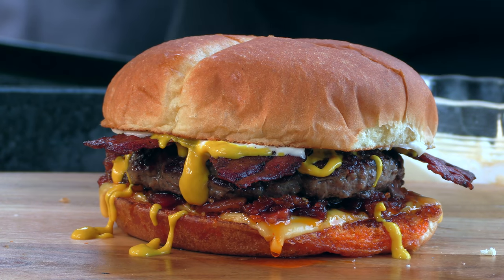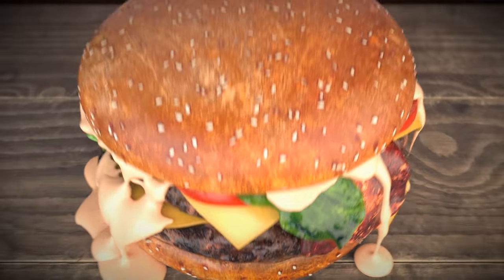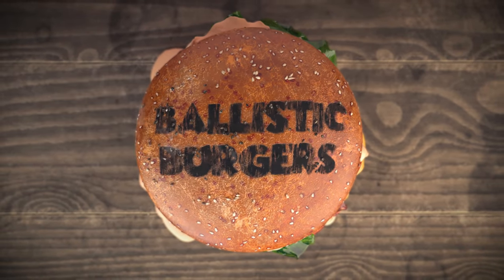Today on Ballistic Burgers I'm going to be making my copycat version of Sonic's bacon jam cheeseburger. Recently I've been getting a lot of requests to recreate this burger, and I had the opportunity to try it yesterday and I really liked it. It's a simple burger elevated, so we're going to start off with a really good, really simple bacon jam.